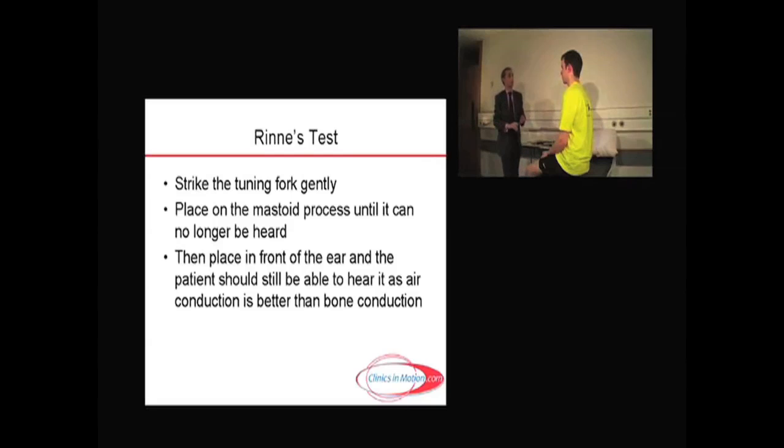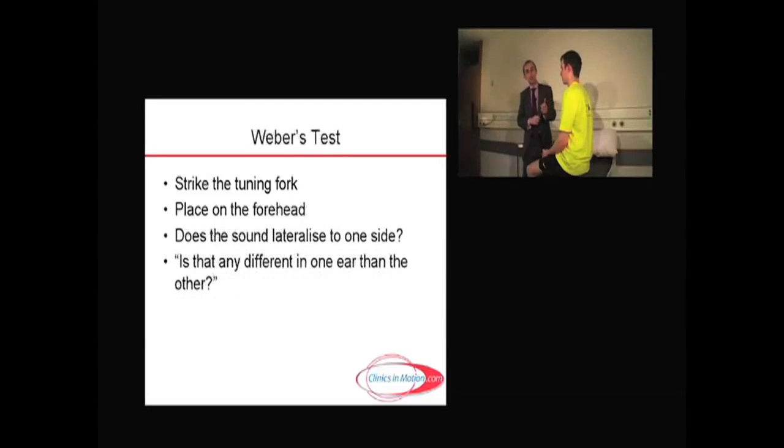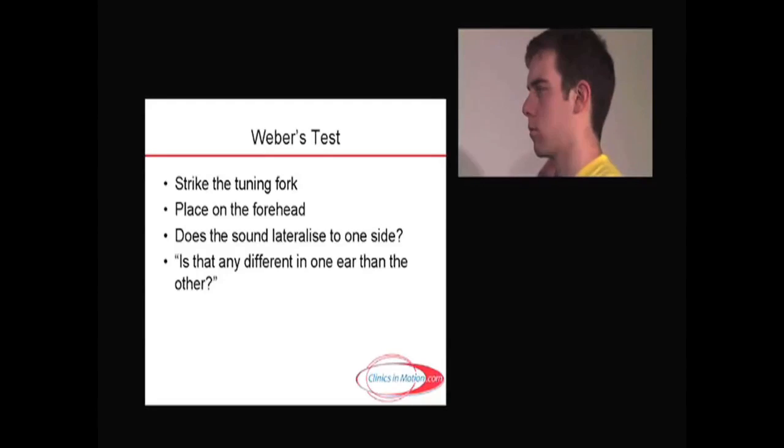And thus, all is right with the world. The other test you can do, if you're unclear, is the Weber test. You don't really need to proceed thereafter, but you can go on to the Weber test by placing the tuning fork in the middle of the forehead, pressing rather firmly, and seeing if it lateralizes to the right ear, to the left ear, or is more or less the same. I usually just ask, is that any different in one ear or the other, or is it the same?